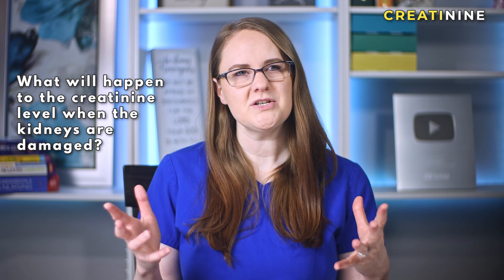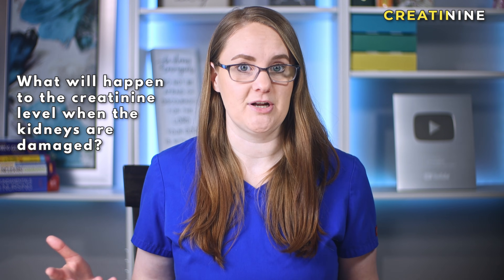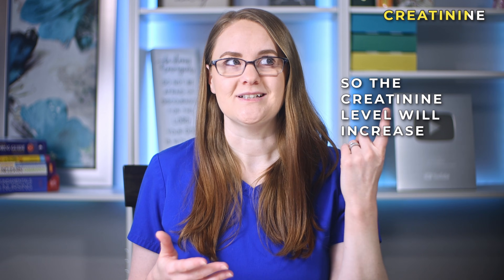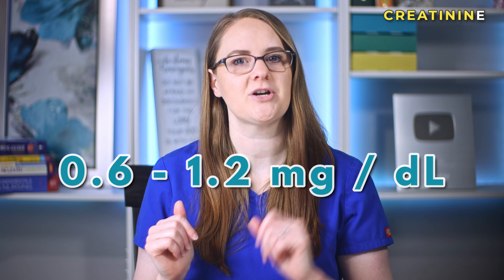What do you think would happen to the creatinine level when the kidneys are damaged — will it go up or go down? It will go up. Since the kidneys are damaged, they can't filter out that creatinine from the blood, so more and more of it just builds up. The creatinine level will increase. A normal creatinine level is between 0.6 to 1.2 milligrams per deciliter, so if that level is much higher than normal, there might be something happening with the kidneys and you should look into it further.